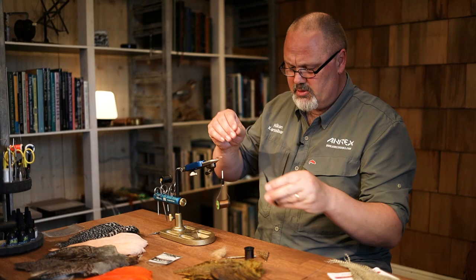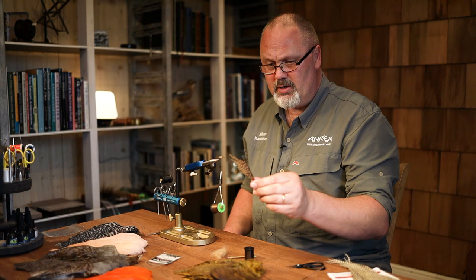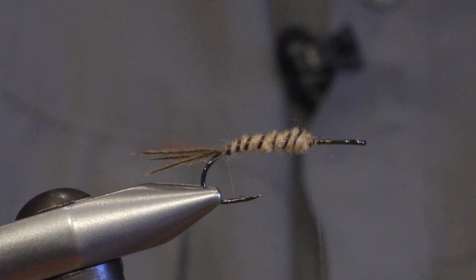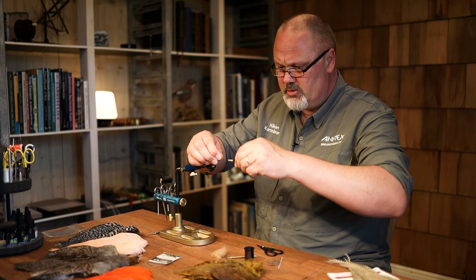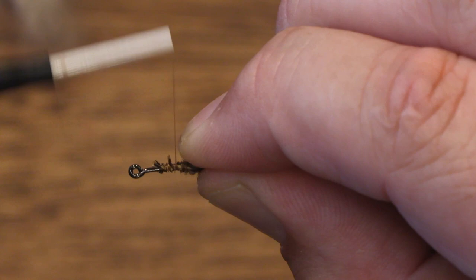Now for the wing case, I use golden pheasant tail which has a nice colouration and marking. So we cut off a big section and tie it in on top of the hook shank, just in front of the abdomen.